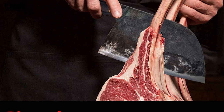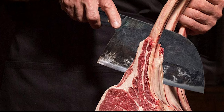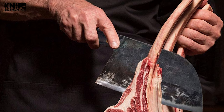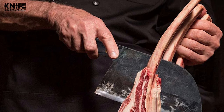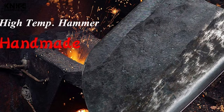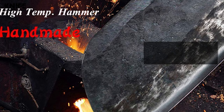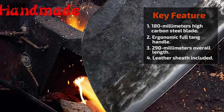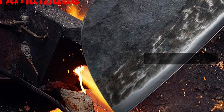This barbecue knife is engineered with an ergonomic full-tang handle made of wood material. It is comfortable to grip with a non-slip effect. This knife includes a leather sheath that protects the knife. This multi-purpose barbecue knife is also designed for chopping, mincing, slicing, and dicing.